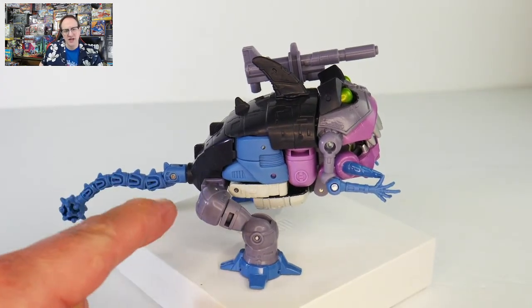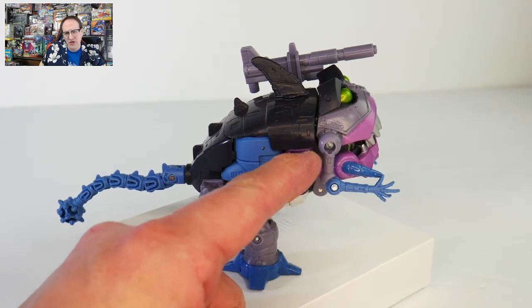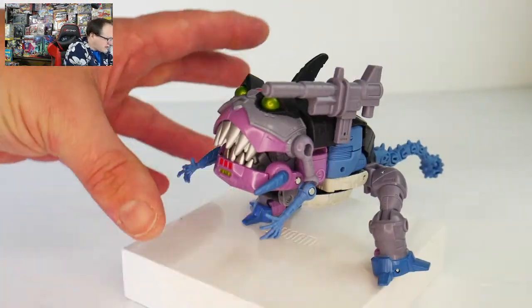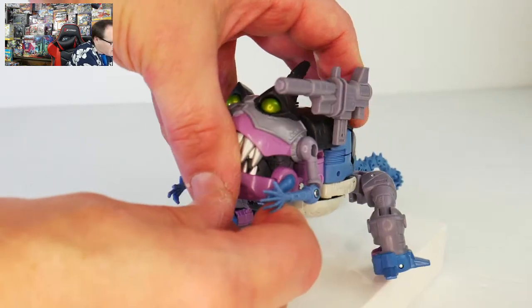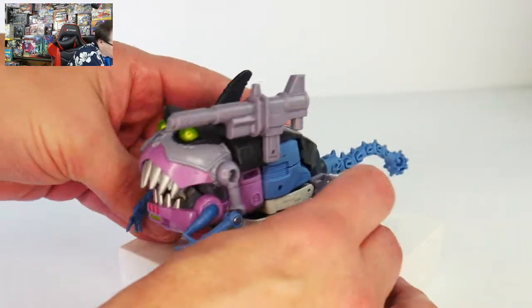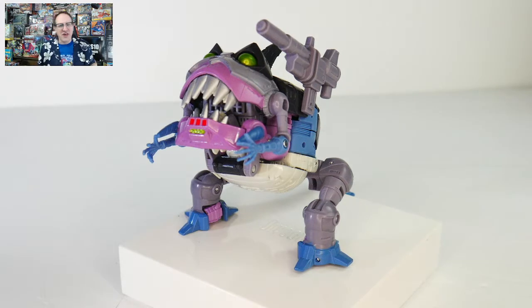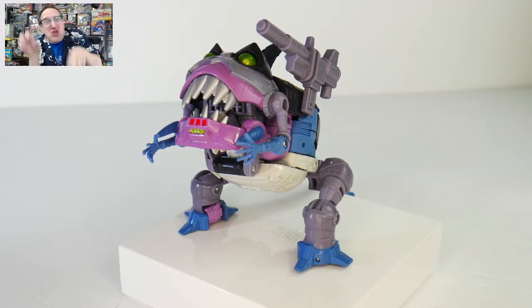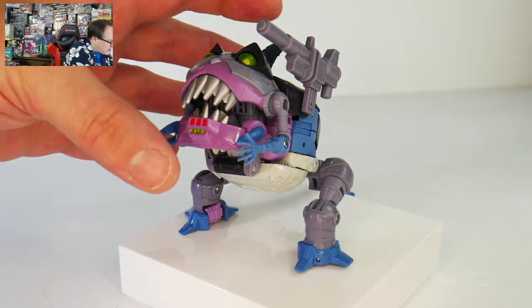We've got some good articulation in the legs, and the arm has an elbow joint and a swivel at the shoulder. I am a little bit disappointed that they didn't put a ball joint at the shoulder here — I would like to be able to kind of move the arms out away from the body. Instead, it can only go forward, so I'm frustrated because I can't reach my claws up to scrape at you. He's got a little bit of a T-Rex thing going, which normally is not a bad thing, except that the whole arm thing with T-Rexes is really their weak point.